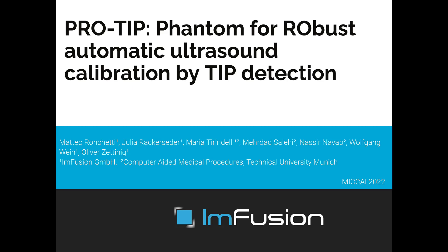Hi everyone, my name is Matteo Anchetti and I will present our paper ProTip Phantom for Robust Automatic Ultrasound Calibration by Tip Detection.